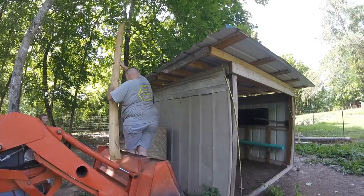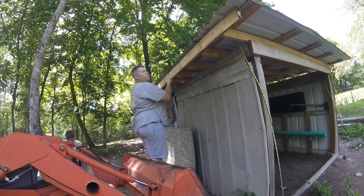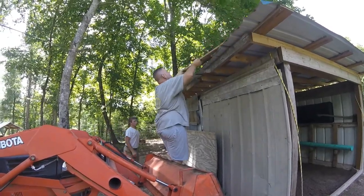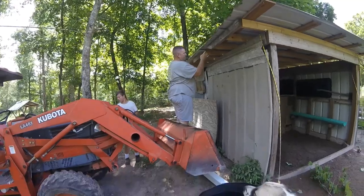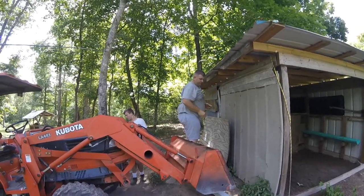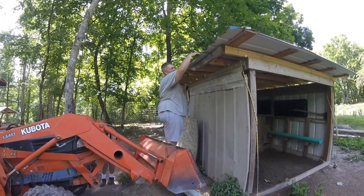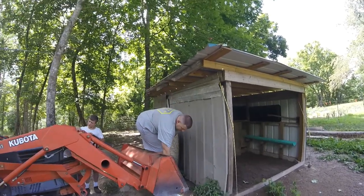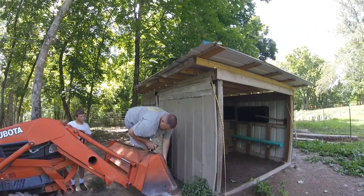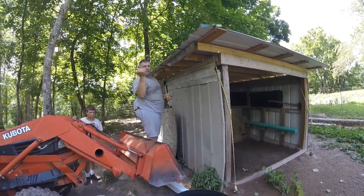That board is going to span the whole end, the whole side here. You needed those other boards just to bring it out enough to where you could screw that on there. Because my roof joists were too far in and the metal stuck out too far. So I'm putting these on here just to bring it out a little bit farther so that this fascia board — I think is what it's called, I'm not a builder — will be close enough that the gutter will actually catch the rain and it won't just run over it.